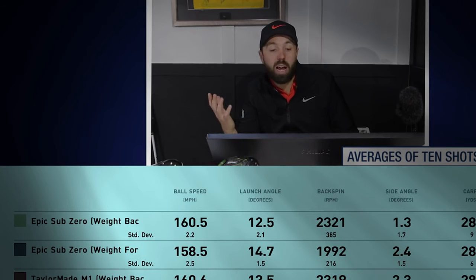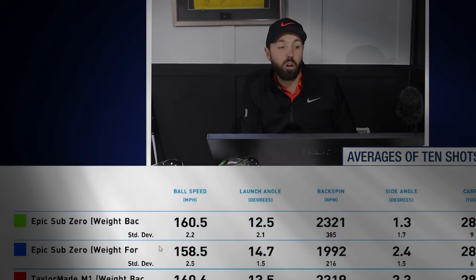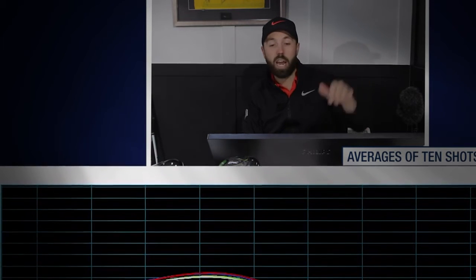The spin rate with the M1 weight forward only came down 100 RPM — not much, if I'm honest. Given the significant loss of forgiveness and inconsistency, it's simply not worth using the weight forward position.